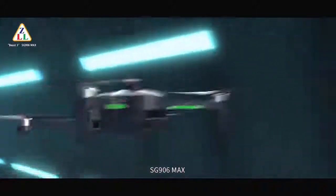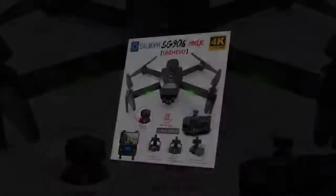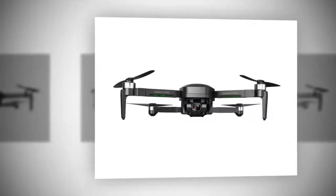Are you searching for a good camera drone that can take an awesome montage? If yes, then the SG906 Pro 2 is a perfect fit for you. In this video, I will discuss the SG906 Pro 2 review in detail.